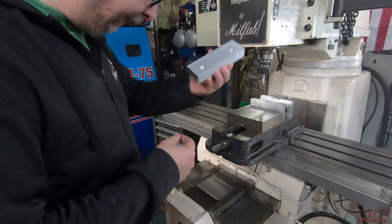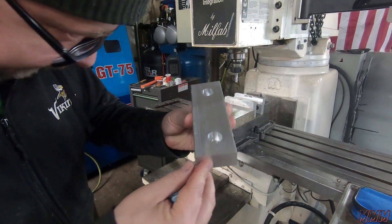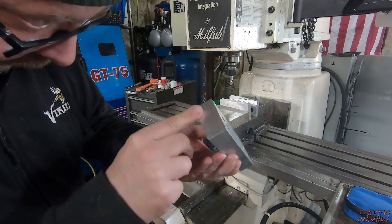As far as the machining, it interpolates some damn nice holes. I mean, that finish is pretty impressive.